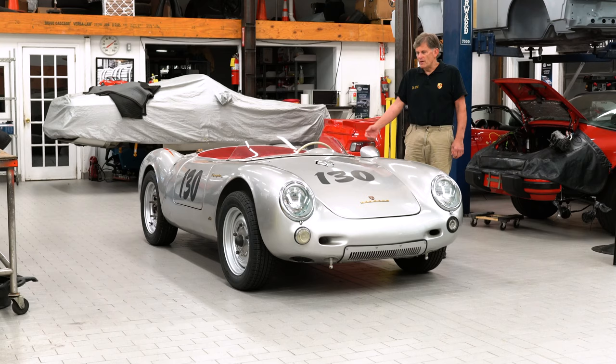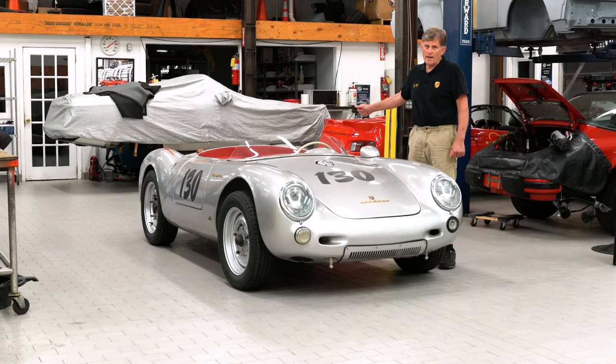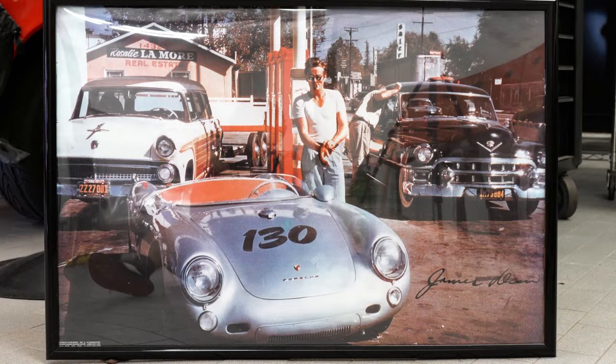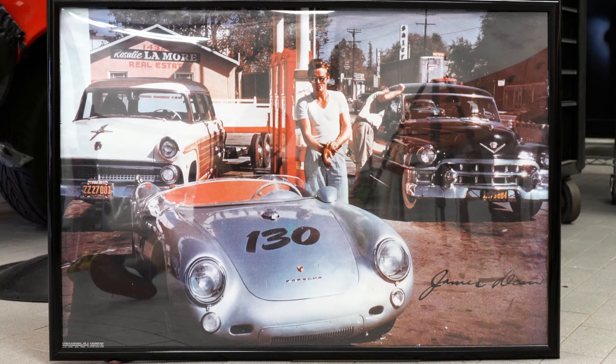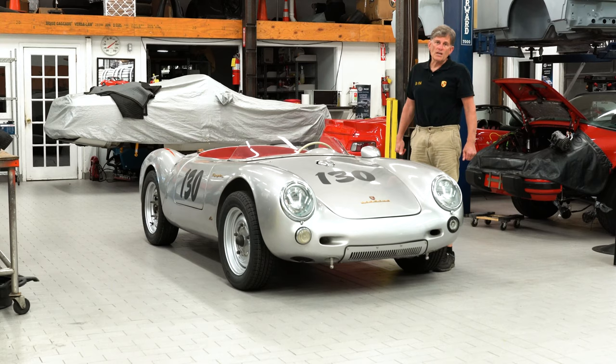We have an absolutely original car down to the frame, the chassis, the brakes, the transaxle like we talked about, even taking off the turn signal lens because as you can see in his last ride at the gas station there was no turn signal lens on his car. He may have knocked it off the day before or we will never know, that's for sure. But in duplicating this car, the only thing different is the fact that instead of having a Carrera engine in it, it has a 356 SC engine in it and it has a fiberglass body.